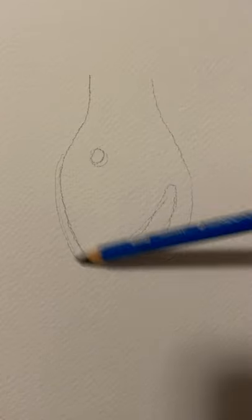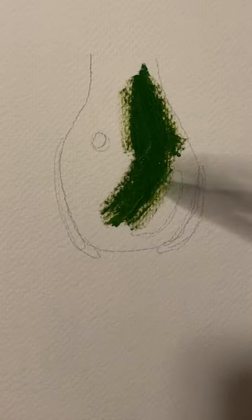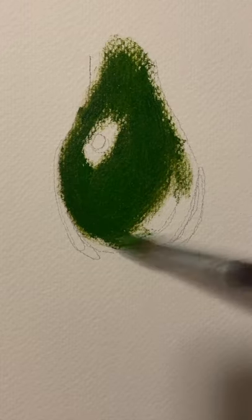Draw a tear shape with an open top. The two shapes inside are for the highlights. On the sides at the bottom of the drop you're going to have your low lights.